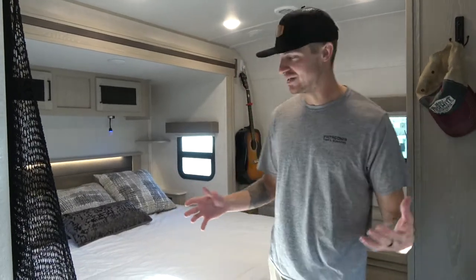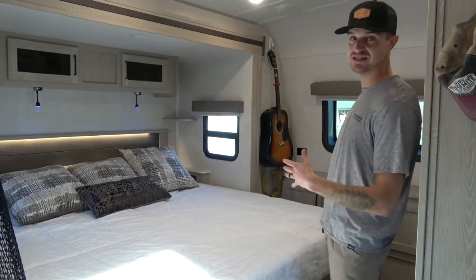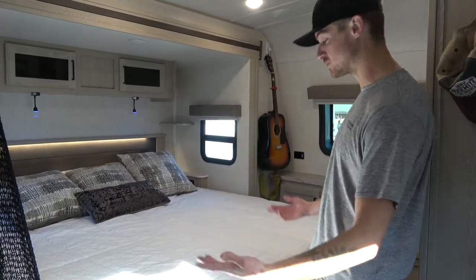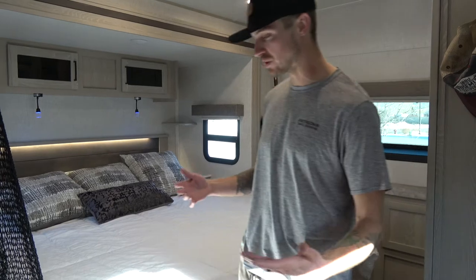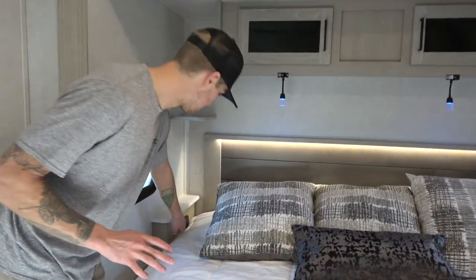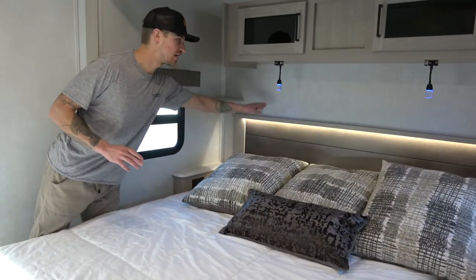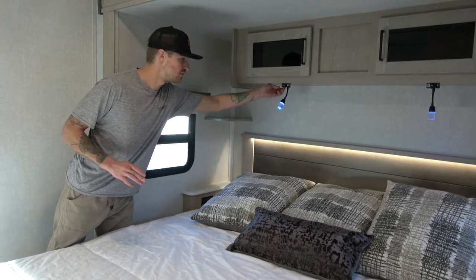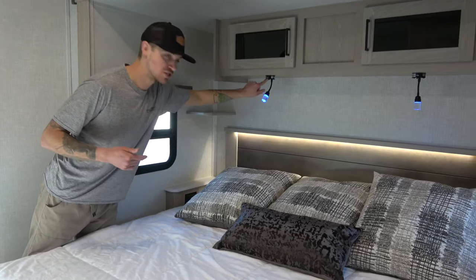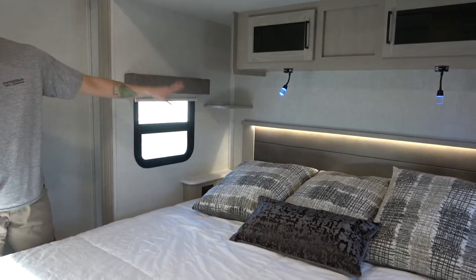Welcome to the bedroom. We have the king bed which is super comfortable. You have great access on both sides so if you have to get up in the middle of the night to go to the bathroom it's super easy — you're not going to inconvenience the other person. The lighting is really nice; you have a light panel here to control the headboard area, and you also have these blue lights which are great because if you want to read you're not going to wake the other person. There are also USB ports and outlets on both sides of the bed.